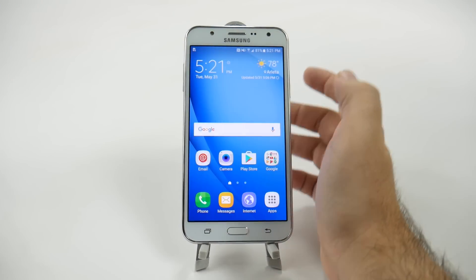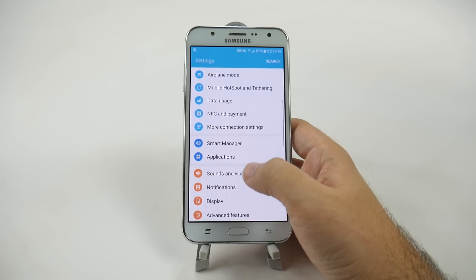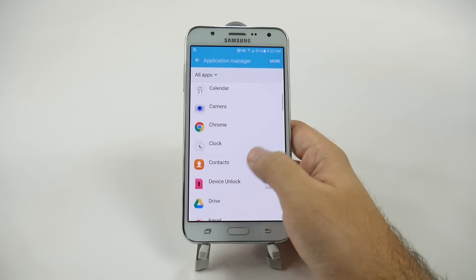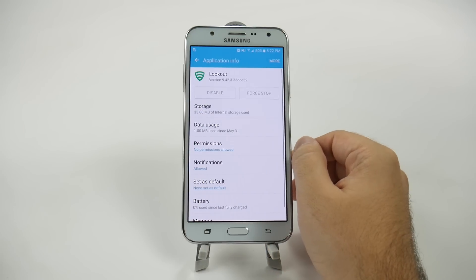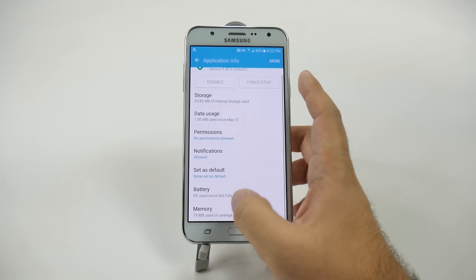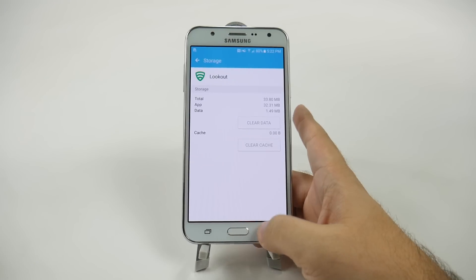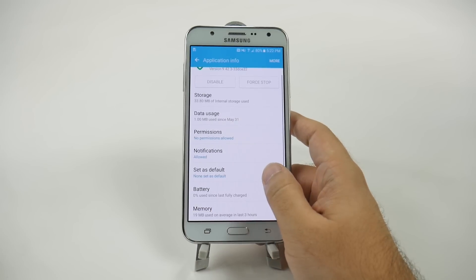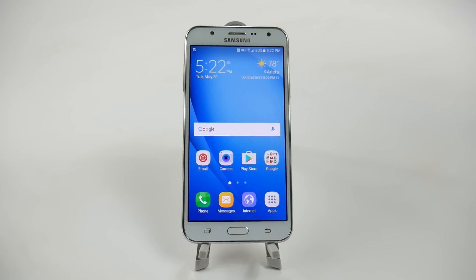Now, we also wanted to get rid of that last app, so we're going to go to Applications and Application Manager. We're going to go into Lookout right here. Normally you can disable it, but unfortunately on this phone you might not be able to disable it completely at all. I will clear the cache, and unfortunately that's the best you can do with the J7. Every app and every phone is different, but it looks like you cannot disable it entirely on the J7, which is a shame because it really does drain your phone.